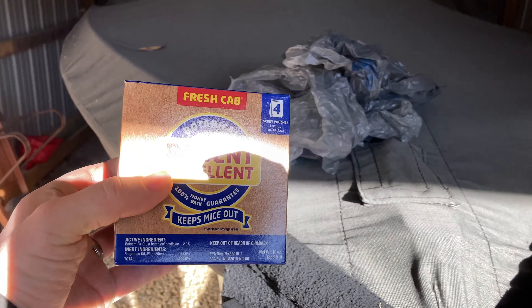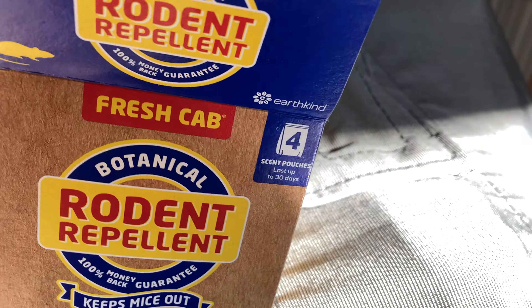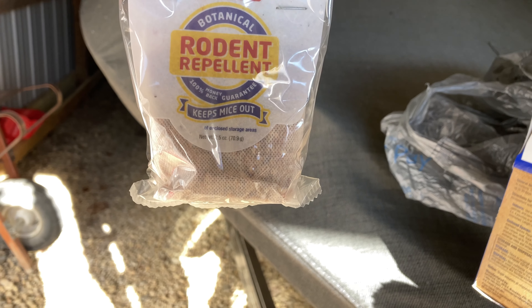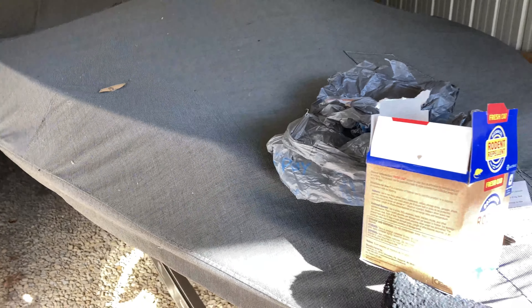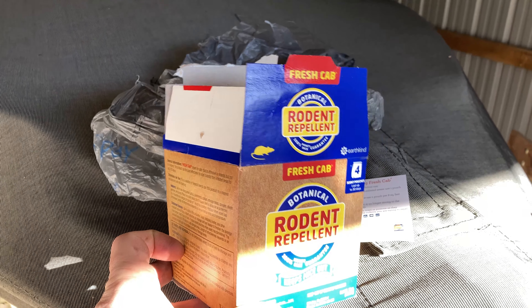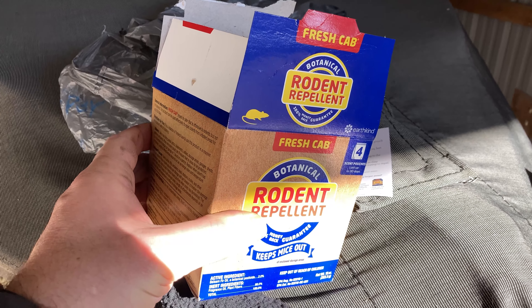So you can see I buy these boxes of Fresh Cab, and I'll show you what they look like inside. There's little bags that smell a lot like pine, and I usually open them up and put them on top of a Walmart bag inside the boat in about three different places to keep the mice from being tempted to go inside the boat in the winter time. If this is available on Amazon I'll put a link to it down below; if not, I know for sure they have it at Rural King and other stores like that. Our local John Deere dealer also carries this. I've found it really works well to keep rodents away from getting inside your machines in the winter time.